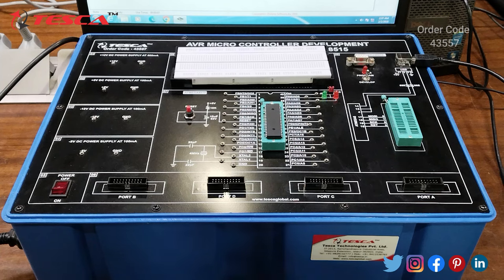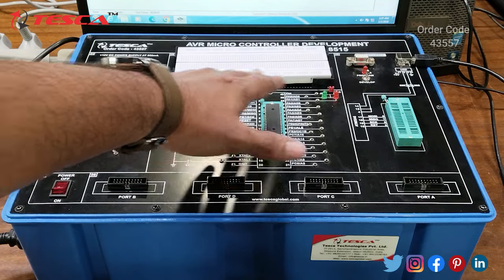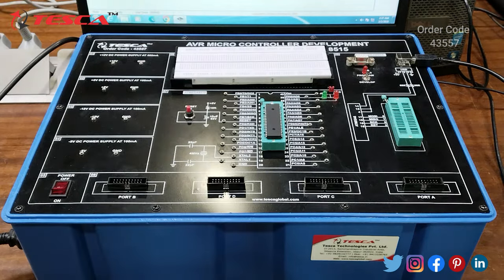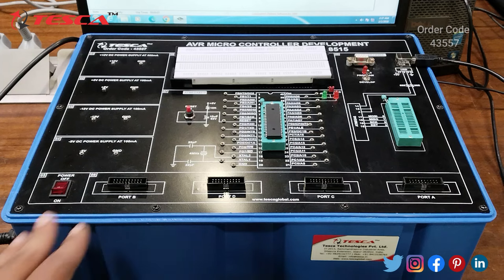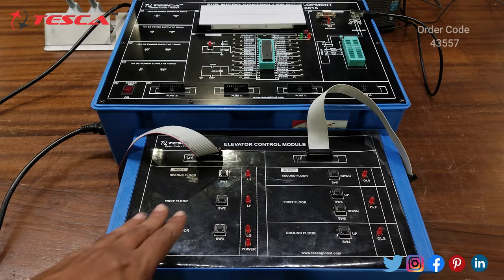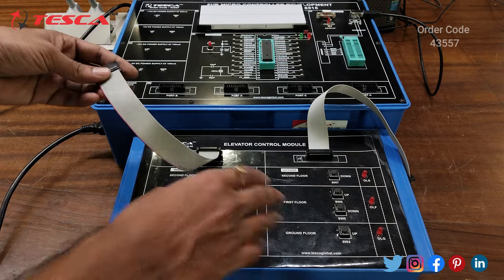You can design any circuit on this breadboard. We have already designed a circuit — that is the elevator control module. I will show you the experiment of that module. You can design any circuit on this breadboard, connect the ports of the ATmega8515 from here to the breadboard, and give supply from the supply section. Or if you are using a module, you can use the FRC ports. I have created an elevator control module and will connect through the FRC cable and show you that experiment.